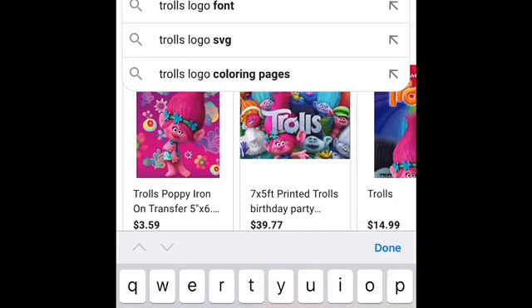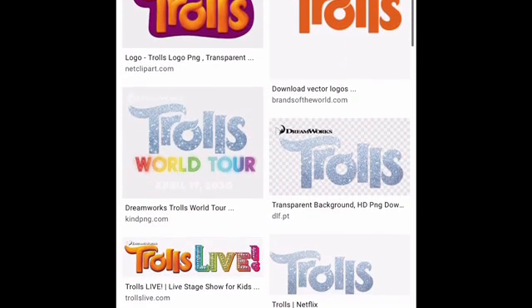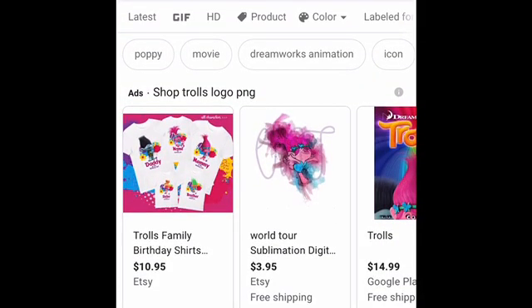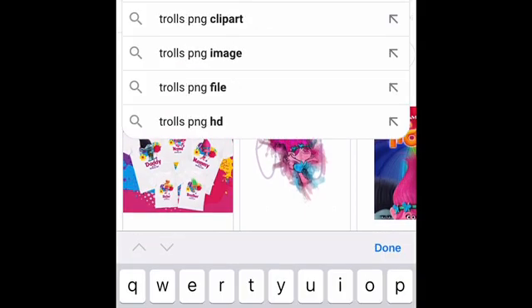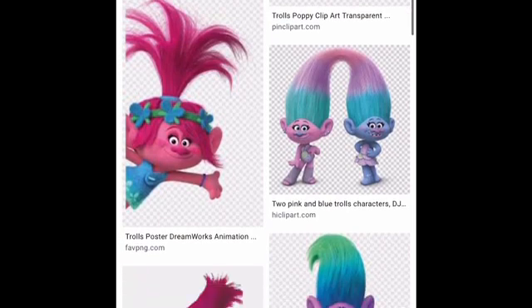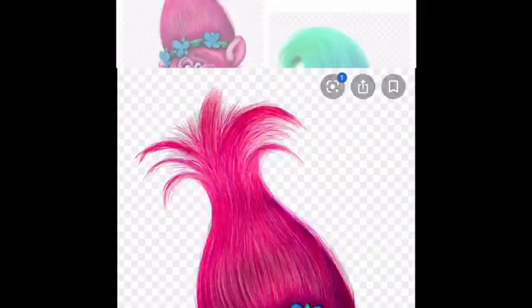The keyword here is when you look for it, put in PNG — that means it's going to be transparent. You don't want a background when you're decorating. Press search, go to images, and scroll through the options. We have a number of options depending on how you want yours to look. This is the Troll I selected — just press and hold to add to your photos. Make sure you look at the quality of the picture because that's how it's going to print out.